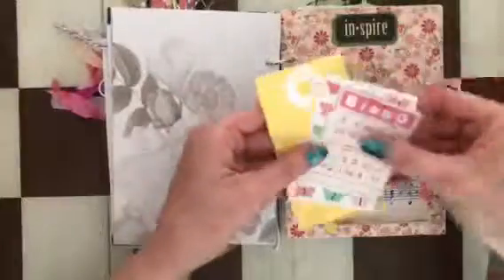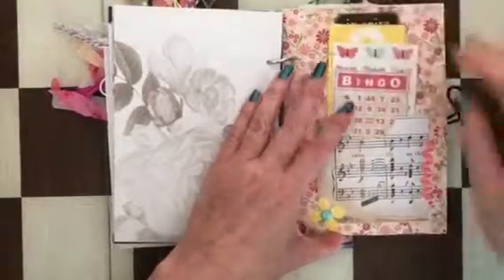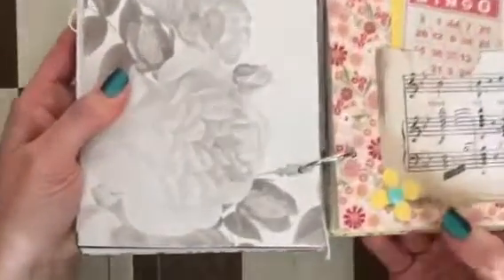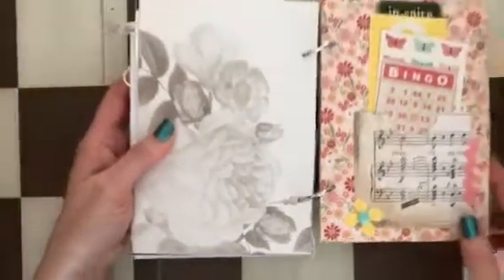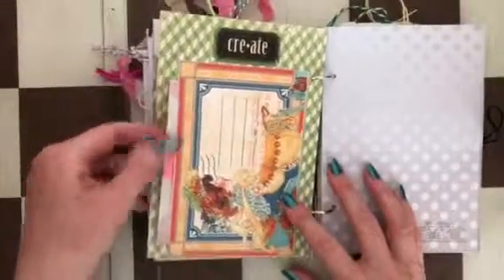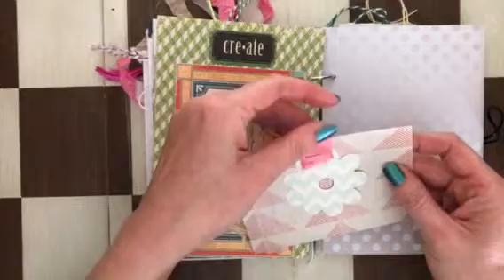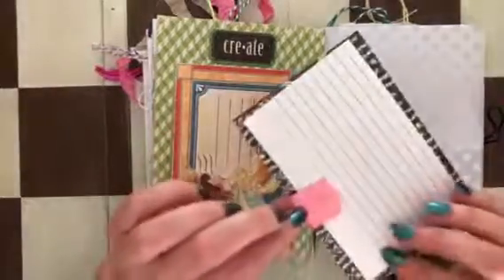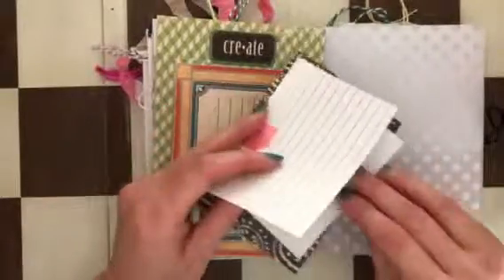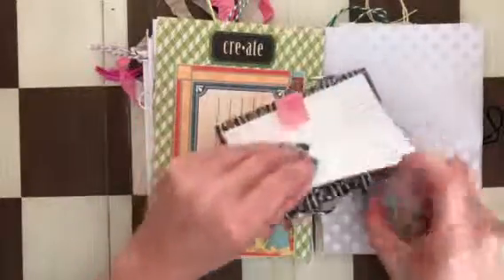There's an 'Inspire' tag, a bingo card, ribbon, and a die-cut flower with an enamel dot. There's also a tag with a flower and a ribbon. The tag actually goes inside — you write on this side because the other side is too dark to write on.